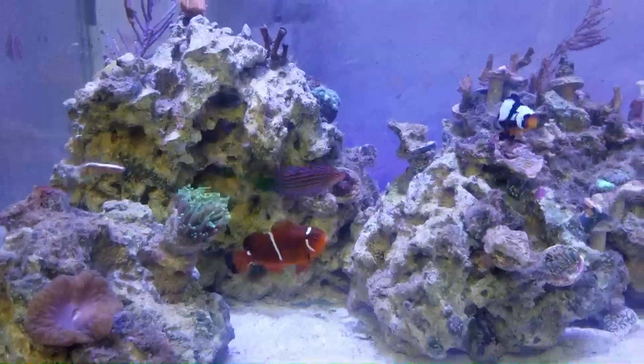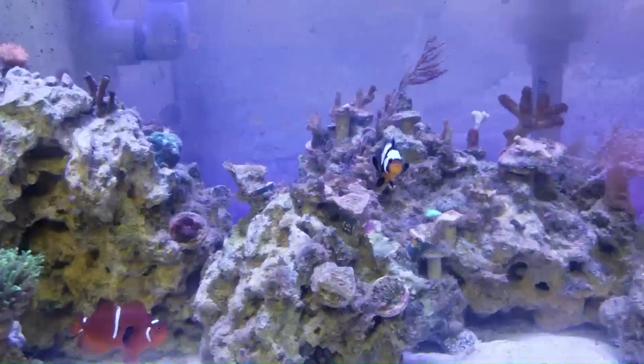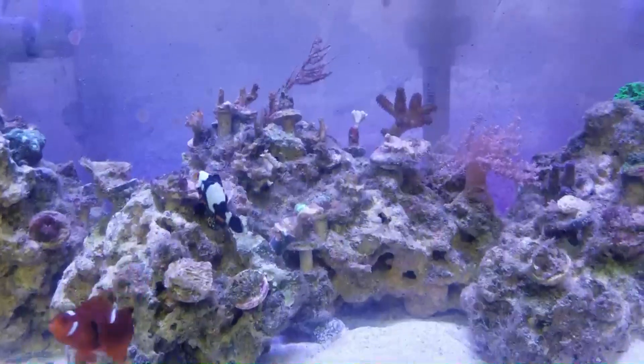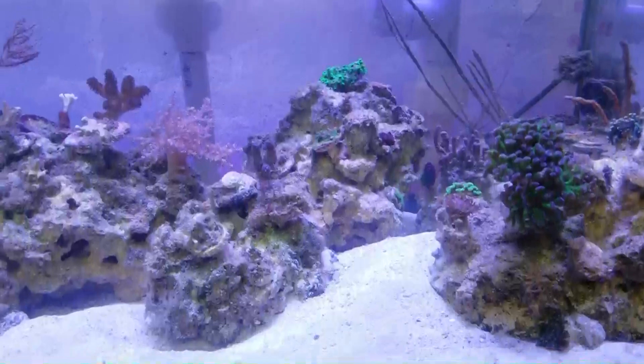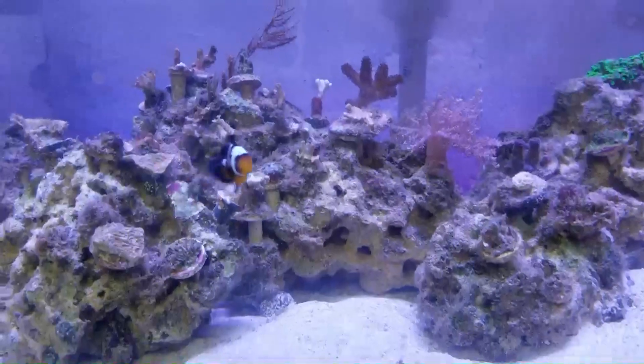Many people have positive things to say about the six line wrasse, and some have very negative things to say. I'm just sharing my experience — this is the only one I've kept, and it's been with me going on two years now.